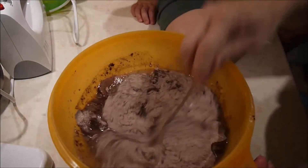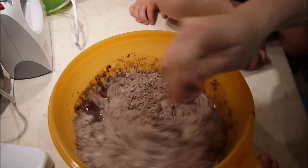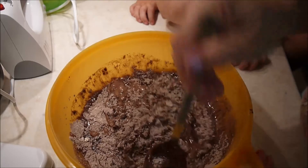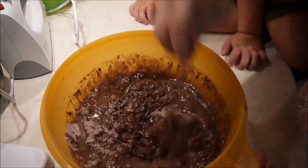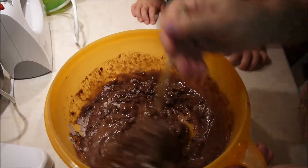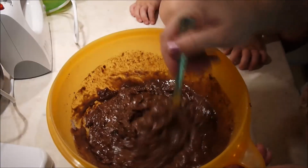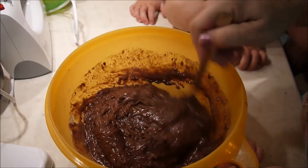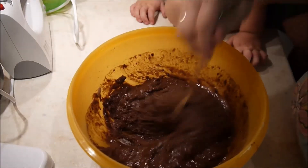Nur so, dass es alles gut gemischt ist. Die Konsistenz ist ein bisschen klumpig, die muss nicht glatt werden, das ist sehr wichtig. Sie sollen ein bisschen klumpig und fest bleiben. Ihr werdet gleich sehen, wie es aussieht. Das ist eigentlich die perfekte Konsistenz, weil ihr ein Teil davon gleich in die Muffin-Förmchen gebt, dann ein Teil der Frischkäse-Füllung, und oben drauf wieder die Schokoladen-Teigmasse.